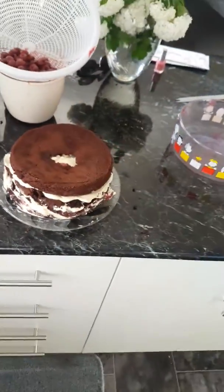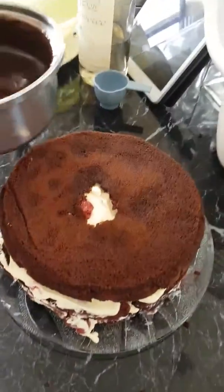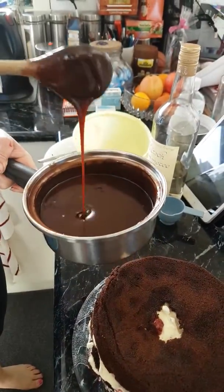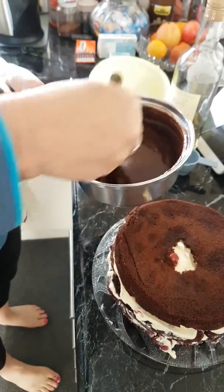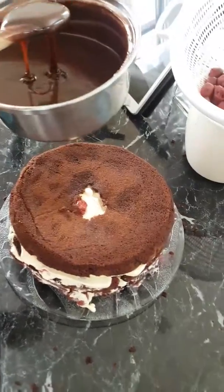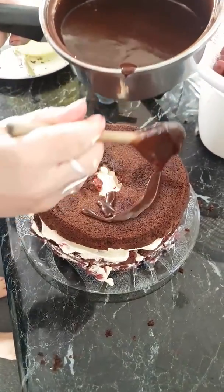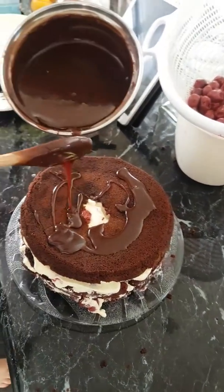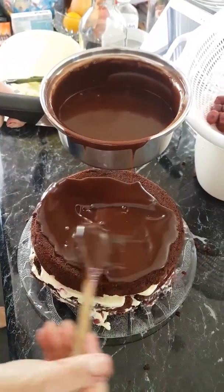Now we have to pour the chocolate ganache — it's like I said, a thick chocolate sauce. In our case it's probably not quite as thick as it should be, but it'll sit in the fridge. Hopefully, if we can stand the cake long enough! The cake's fairly level though, so it's not going to slide off. We just pour it and then try to spread it out of that hole a little.